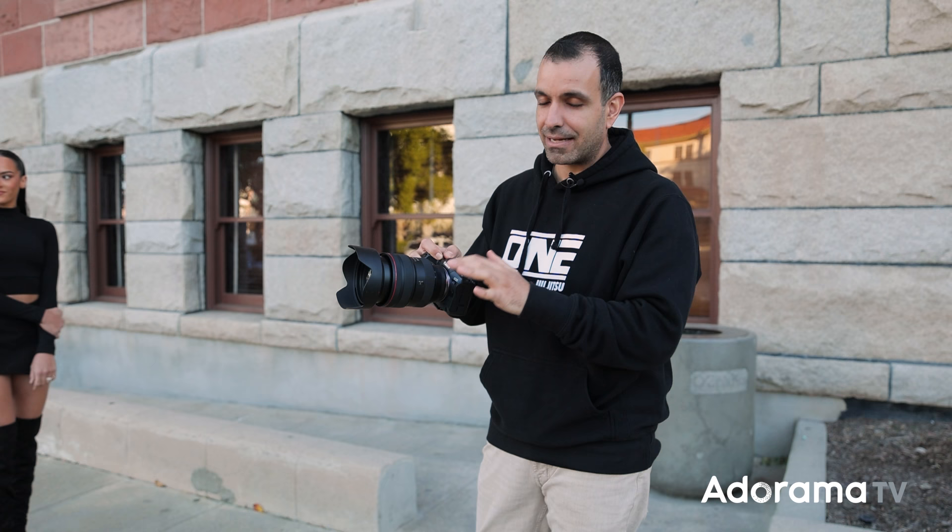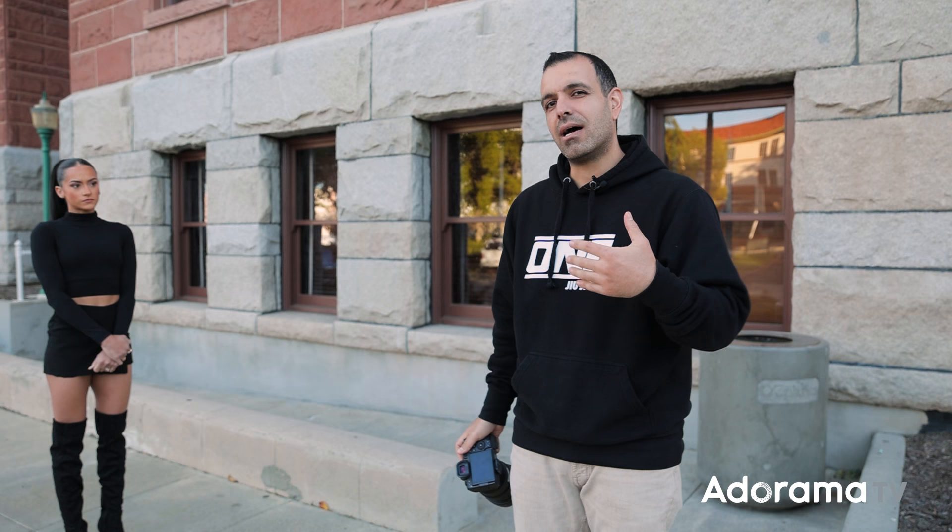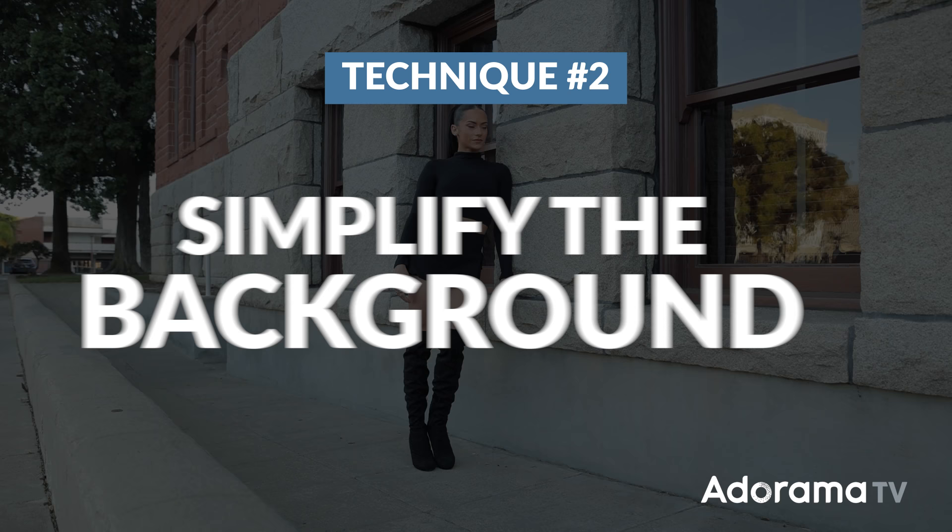Side note: I'm at 1/500, f2, and ISO 100. You're getting that blur and background bokeh because I'm shooting at f2 on a lens that can open really wide — this is a 28-70 lens. You can use a prime or whatever you'd like. Any 50mm at f1.4 or f2.0 is going to give you that kind of look. Already this looks fantastic, but what if we layered another compositional element onto it? Let's go to stack part two — controlling the background.